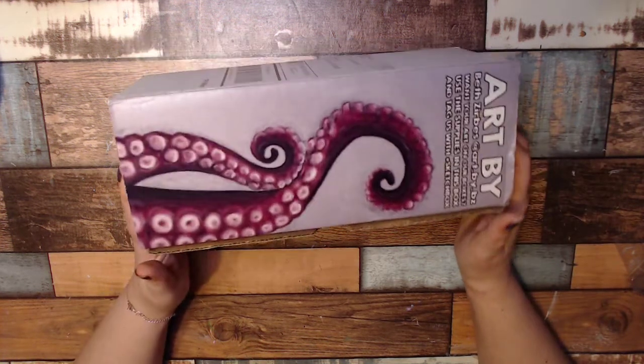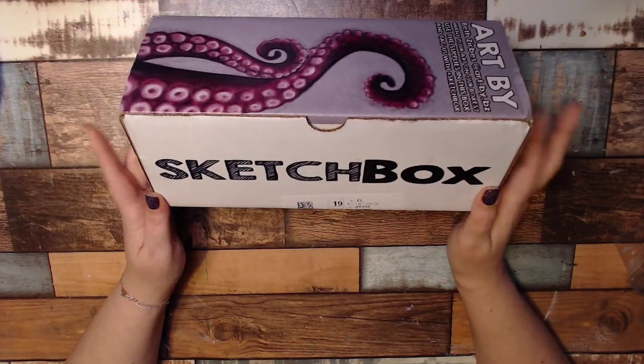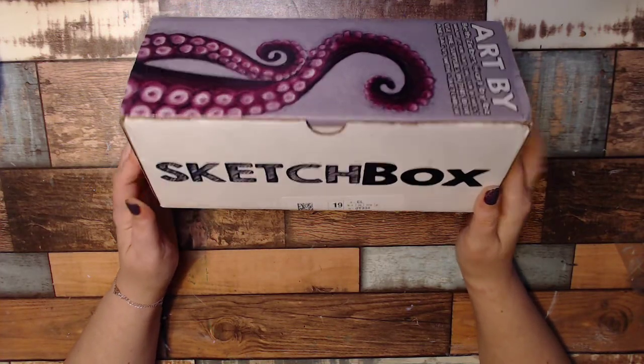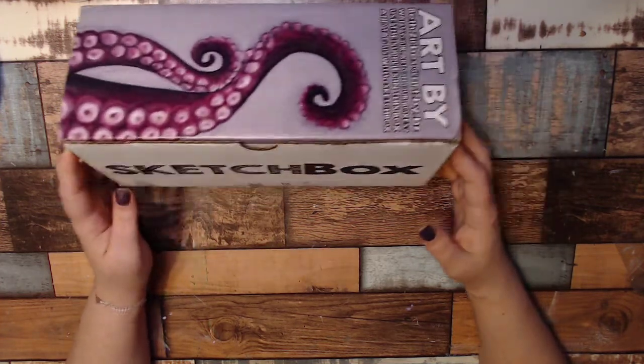Hi everybody, welcome to my YouTube. I'm Jen. Today is Sketchbox Day. Sketchbox is a monthly premium art subscription box, and this is the October box. So let's see what's inside.